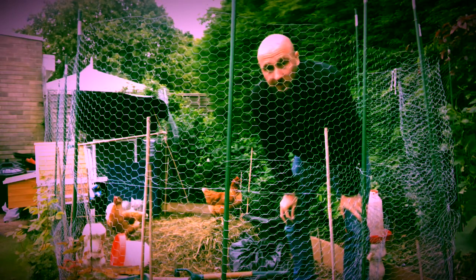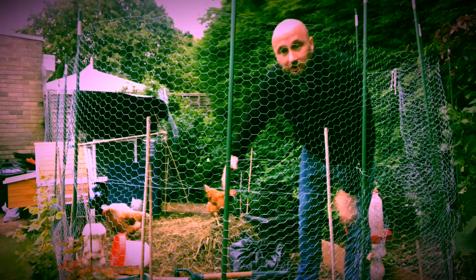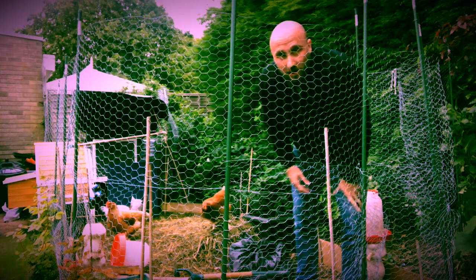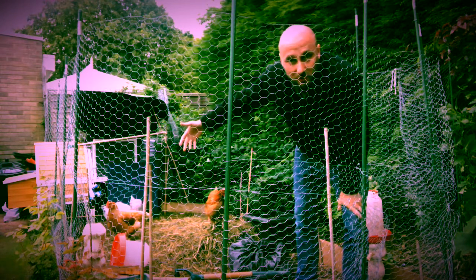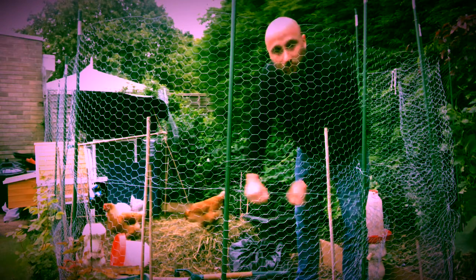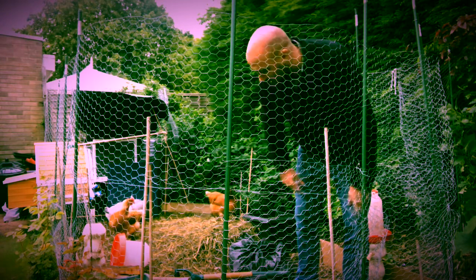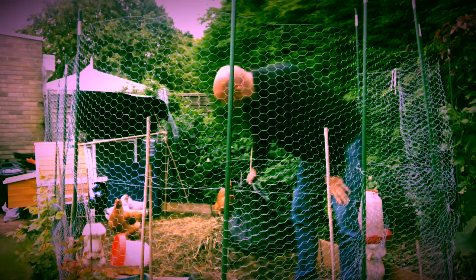So basically, the plan is every couple of days we will rake all of this material up into a big mound, and then the chickens over the few days that we don't come in will just kick it back down and spread it around, and then we pick it back up again. They do all the hard work by turning the material.